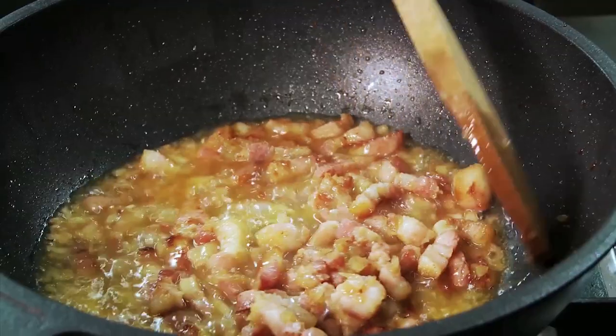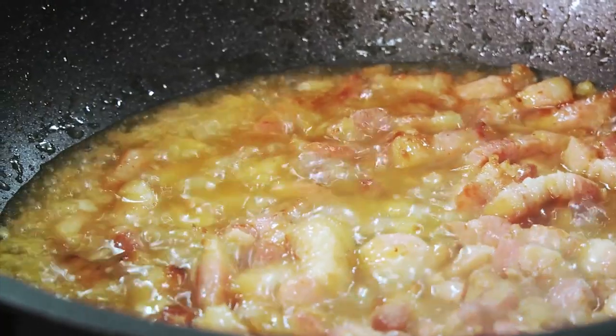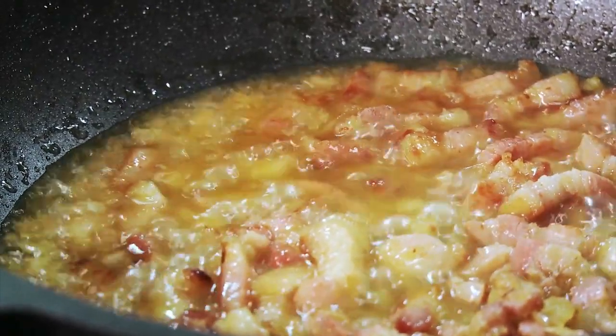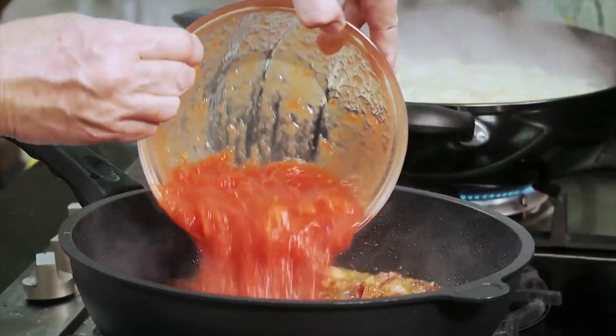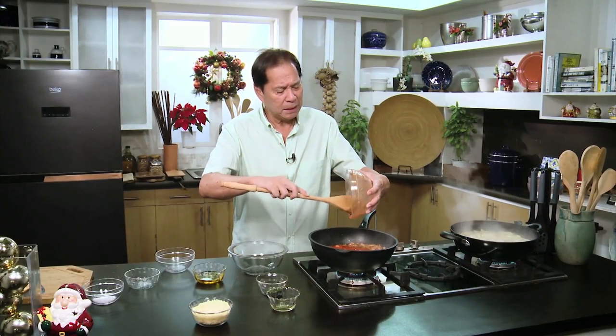In this recipe, if you notice, I don't use salt and pepper because the saltiness is going to come from the Parmesan cheese. The white wine has infused but evaporated. So what I'm going to do is add in our next ingredient, which is canned chopped tomatoes. You may use fresh chopped tomatoes, but I find canned so convenient and inexpensive.